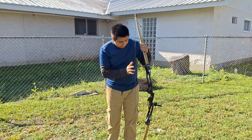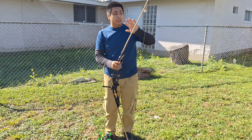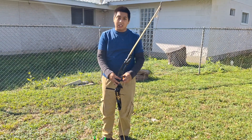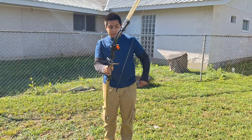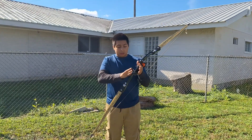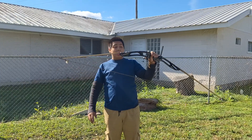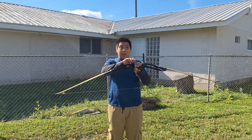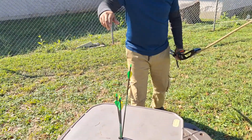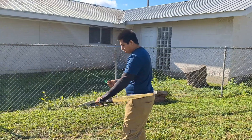Hey guys, so today I have got another ILF riser here and we're going to be using the same limbs for the test from the last ILF review we did. I have this set up with a whisker biscuit and I made just a little drop guard right here with a small stabilizer on it. It's probably pulling about 50 pounds with the 55 pound limbs. It took me forever to make a string for this, so let's see how it does — we're about 40 yards here.